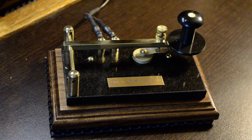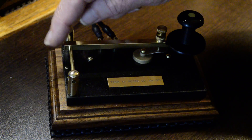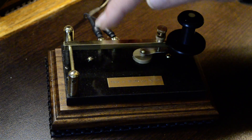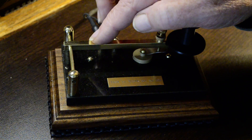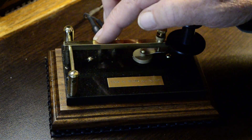Here's how it works. This is the torsion bar here, and it's attached here and attached here to the lever. This end is free-floating and the brass post acts as a bearing. When you press down on the lever, the torsion bar twists slightly, just enough to put tension on the bar so that when you release the lever, the torsion bar goes back to its original position.